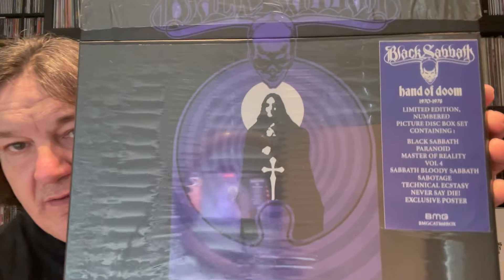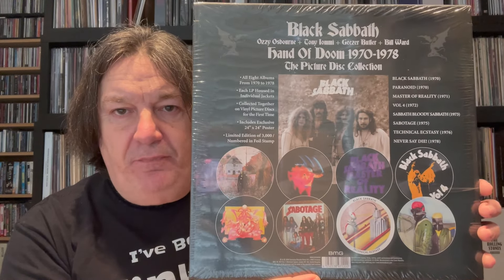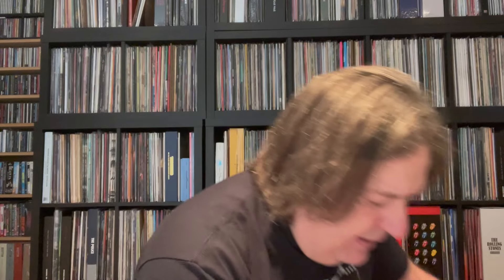The actual box itself is absolutely beautiful — 'Hand of Doom.' I always keep the shrink wrap if I possibly can, so this is one of those top loaders which I was able to do that with. Here we go — that's what's on it: the first eight albums, all very recognizable. It's a really nice solid box. The eight albums are on the back, all picture discs. There's no book with this one — just the eight picture discs plus a really good double-sided poster.